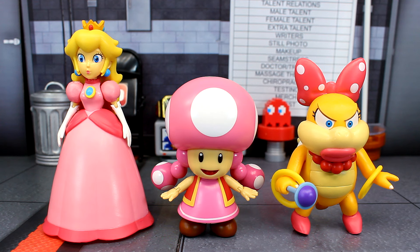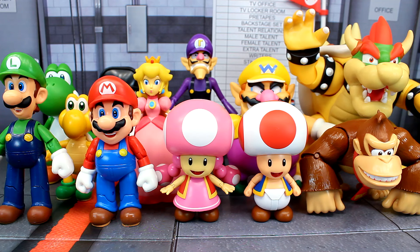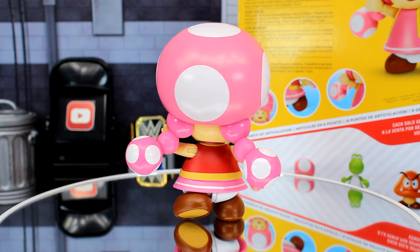Here's a quick comparison: Toadette next to Princess Peach and Wendy. She's going to be shorter than both of them — it may look like she's taller than Wendy but that's just because of the mushroom on her head. Here's another comparison with a bunch of other characters. She's the same height as Toad, so that gives you an idea of how she scales with the other figures. She looks pretty good in the lineup.